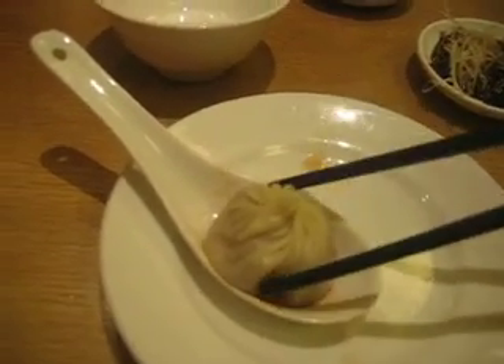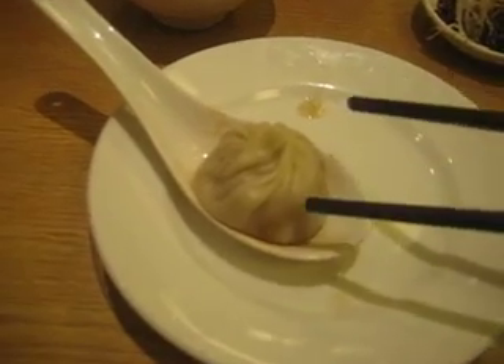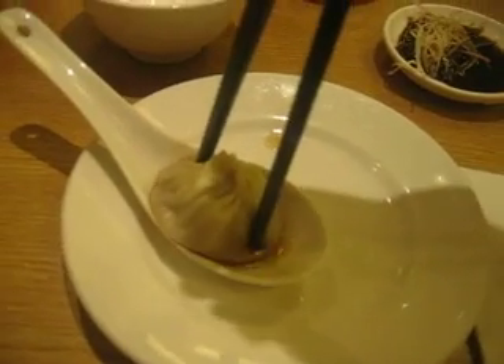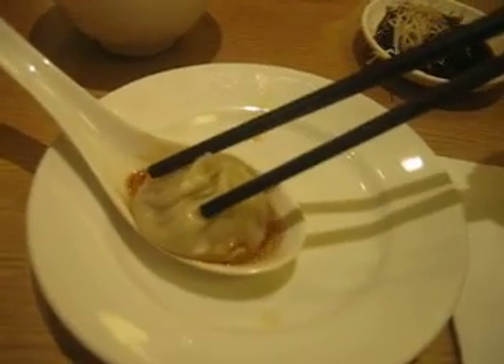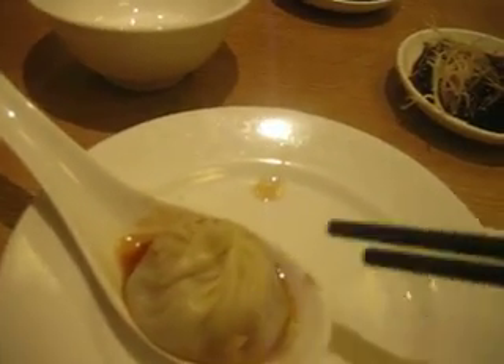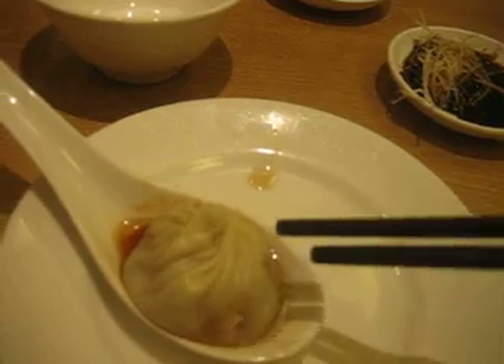The first thing you want to do is take the dumpling and add some soy sauce to it. Once you've added soy sauce, you want to place it onto your soup spoon right here — normally you'd be holding this, but I'm holding the camera with my other hand. What you want to do is poke a hole in it so all the juice comes out. Here is the juice — the soup substance inside the actual bao. This is quite flavorful actually. At this point you can also add some ginger, which will help cool down the Xiao Long Bao so it doesn't burn you when you eat it.